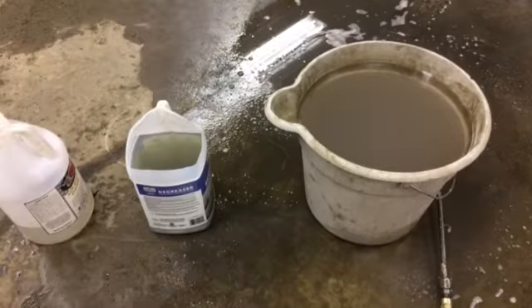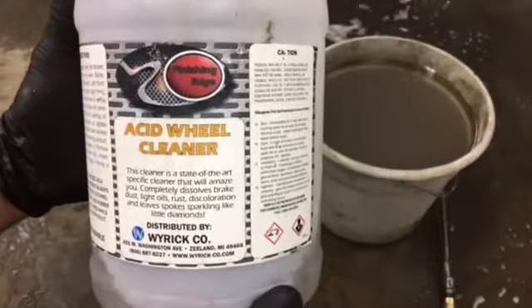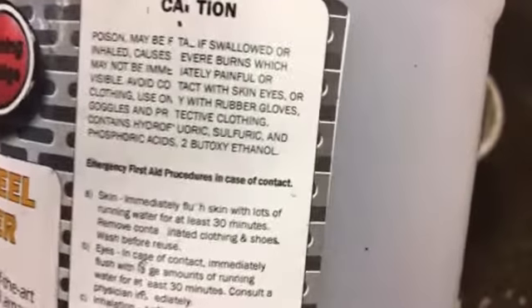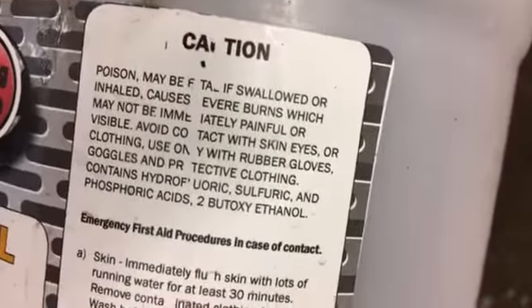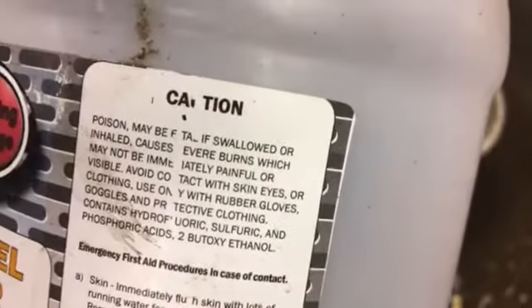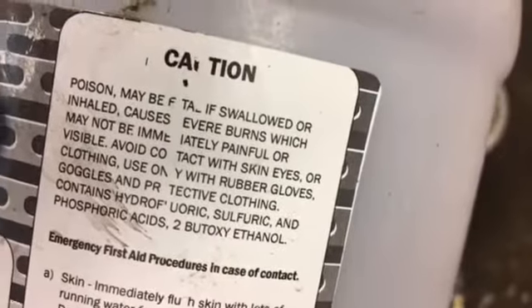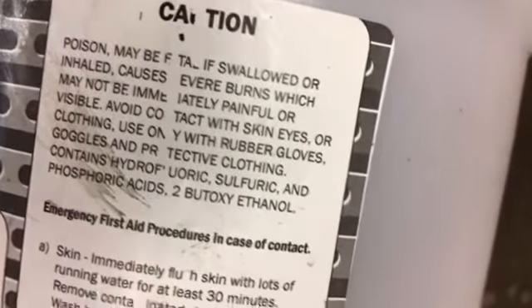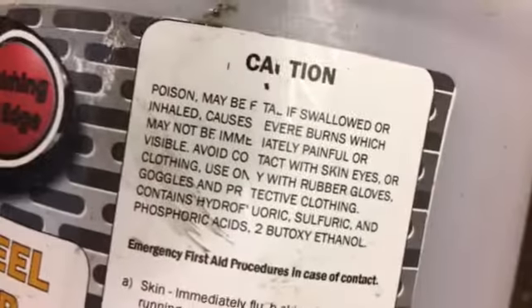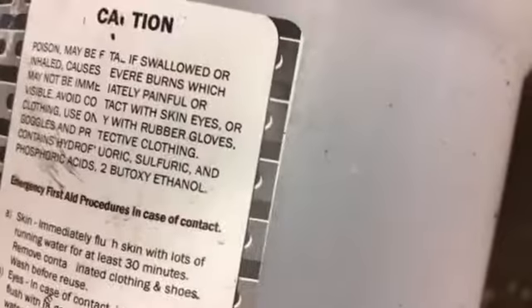What I did — I got another video that showed this — but here's some wheel acid. This has interesting stuff in it. It contains hydrofluoric, sulfuric, and phosphoric acid. Good stuff.